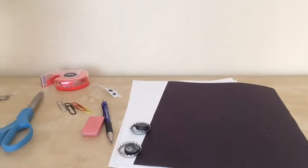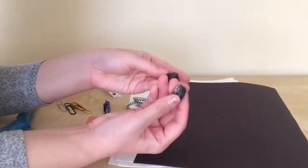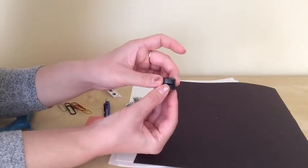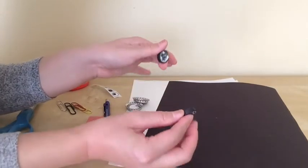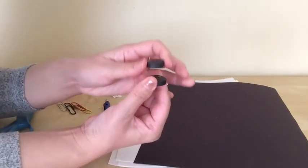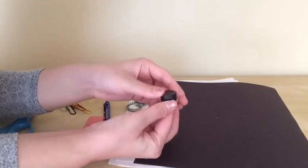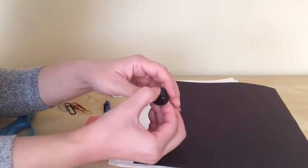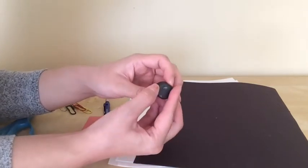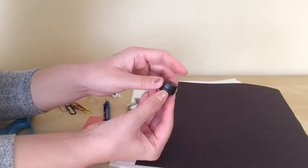We're going to use the concept that opposite poles are attracted to each other. So with these magnets, I'm going to take them off and test which side repels or which side attracts. When you try to touch them and they stick together right away, it means they attract to each other. I can feel this side really sticks together. Now I'll try the other side — I can feel it repels. It doesn't stick and kind of pushes one another away. You can test this at home before you make this moving ghost, and you'll be able to feel if it repels or attracts.